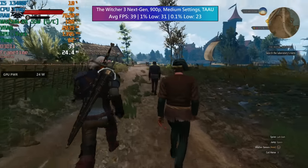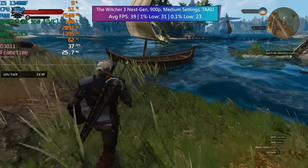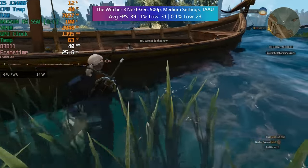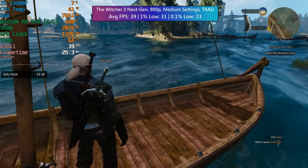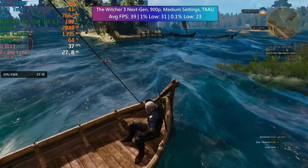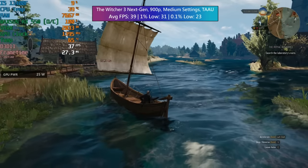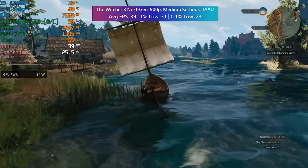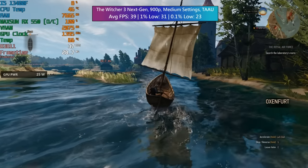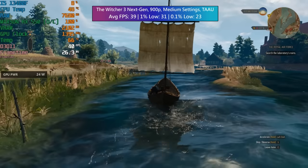The Witcher 3, since its next-gen patch, has become a lot more demanding, but at 900p — the old sweet spot — with medium settings and TAAU with sharpening set to low, we did exceed 30fps. The water seems to be quite a demanding setting; I should have dropped the quality of that, as it is an individual setting. But even with medium across the board we were able to hit at least 30. In busier cities you're going to see a few more dips especially in those percentile lows, but for the most part the Max Sun 550 held up fairly well and the game still looks pretty decent, especially after its last upgrade.